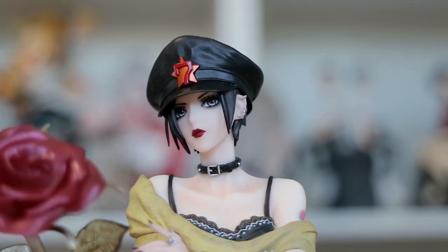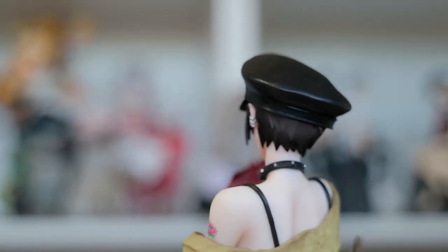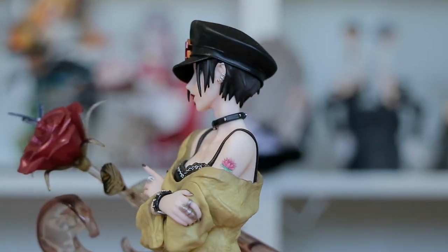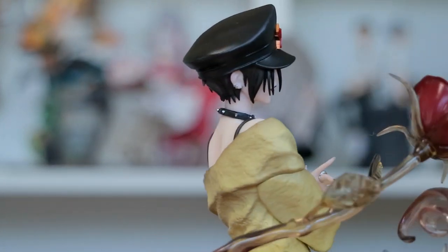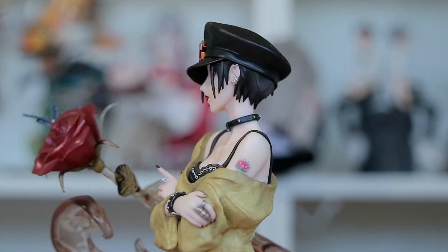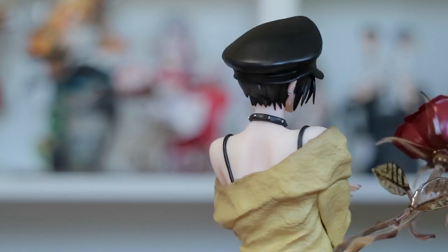Her makeup and face — her eyeshadow is done so well, I cannot explain it. She looks absolutely cool. I also really love the shading on her collarbones. I feel like there could be a little bit more shading on her skin and body in general, but the collarbones are so cool. I don't know why I'm so mesmerized by that.